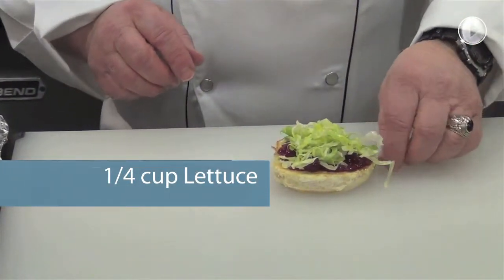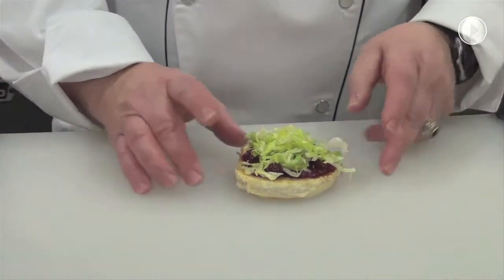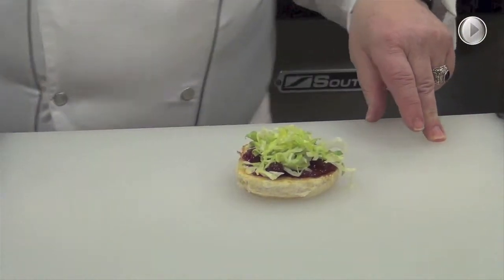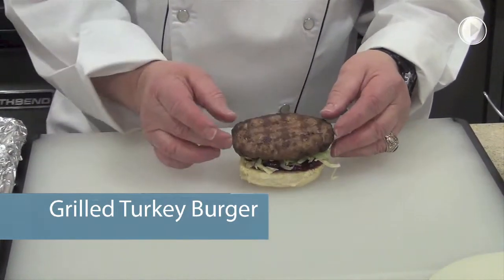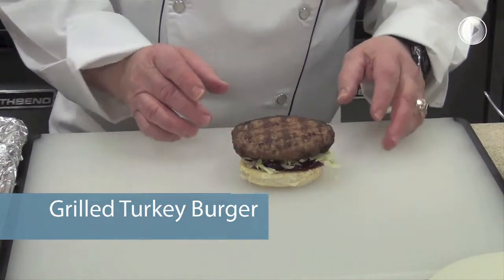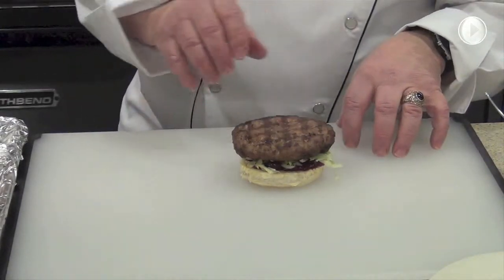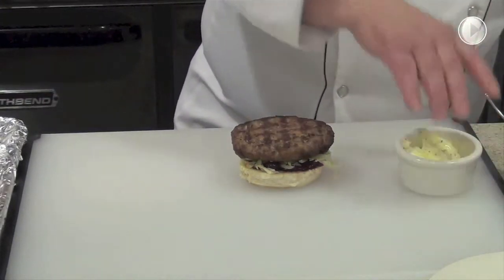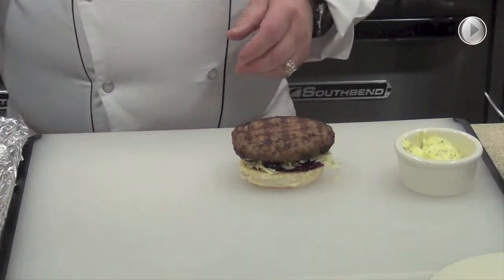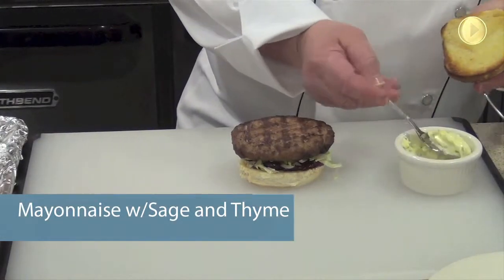I like to use shredded lettuce because I like the control of it and I like the looks of it. And then over the top of the shredded lettuce, we take our grilled turkey burger. It's got those nice little hash marks on it so it looks really nicely well done. Then, remember the mayonnaise I talked about in the introduction? This is mayonnaise with fresh sage and fresh thyme.